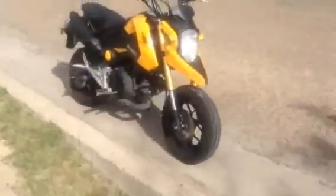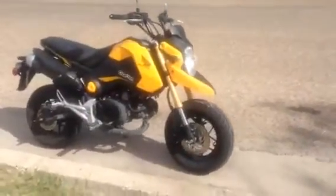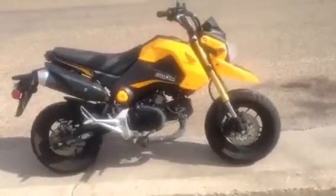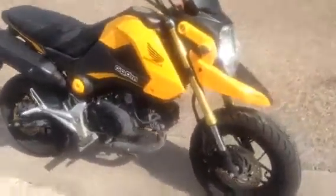Got the supermodel fender, airbox mod, and that's it.